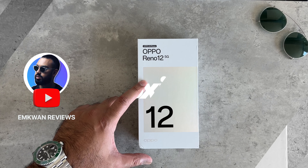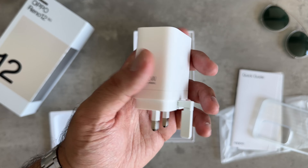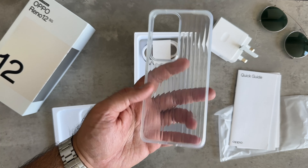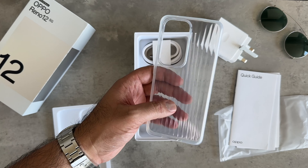Like most Oppo smartphones, there's a lot packed into this box, including an 80-watt SuperVoc charger with the USB cable. You've also got included this really simple but nice plastic see-through case.